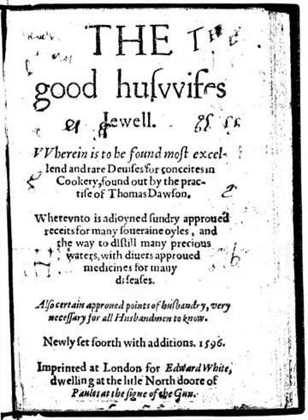Dawson's Good Huswife's Jewel gives recipes for making fruit tarts using fruits such as apple, peach, cherry, damson, pear, and mulberry.